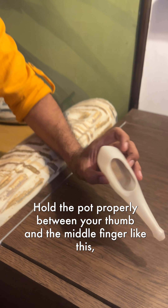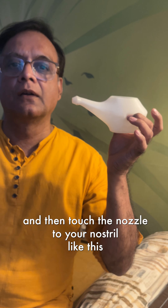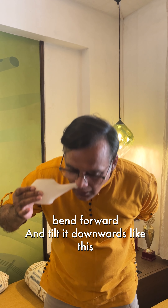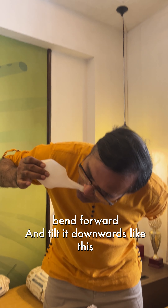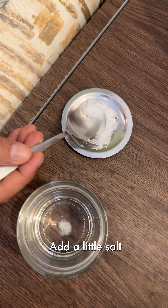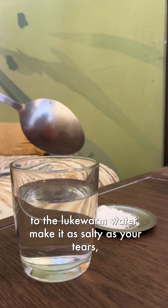Now let us practice without adding water to the pot. Hold the pot properly between your thumb and the middle finger like this, and then touch the nozzle to your nostril like this. Bend forward and tilt it downwards like this. Allow the water to fall.